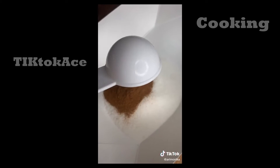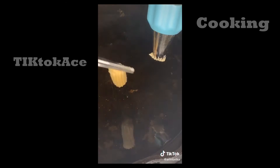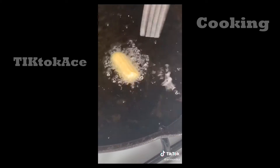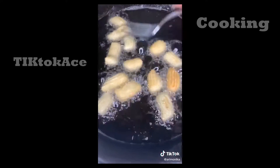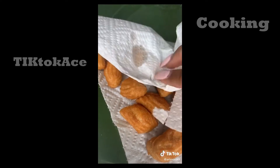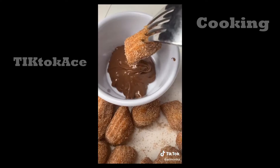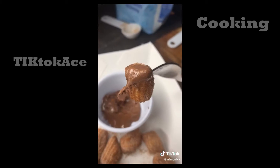For the cinnamon sugar mixture, combine one third cup of sugar with one tablespoon of cinnamon. Cut the mini churros to your preferred size and cook until a nice golden brown. Take them out and place on a paper towel to blot the excess oil. Toss them in the cinnamon sugar mixture and dip them in Nutella — and you're done!